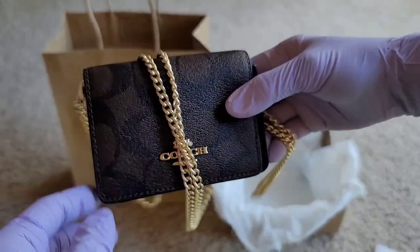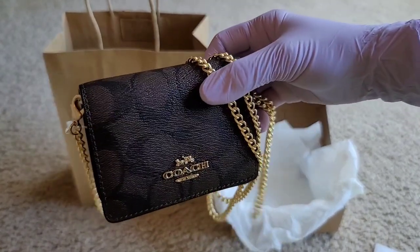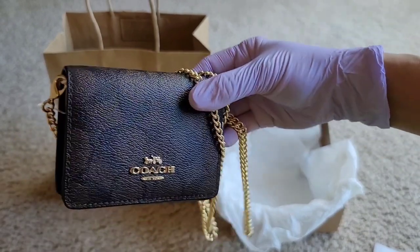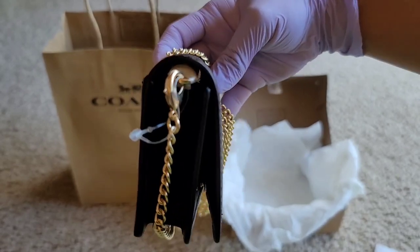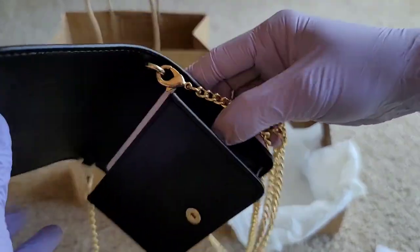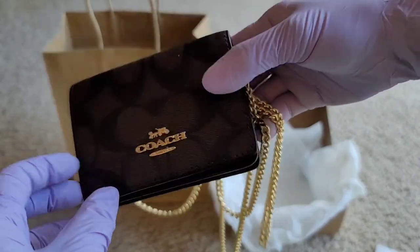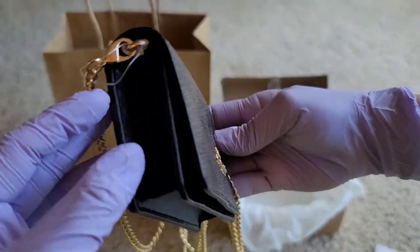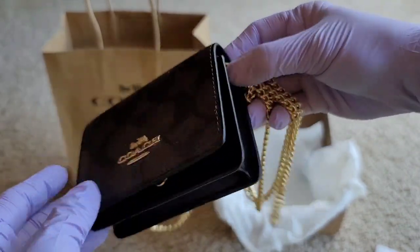As you notice, I have a lot of Coach collections specifically because I like the brand and the quality, and another reason is it's very affordable too. The color is gold, brown, and black.